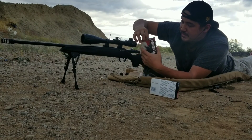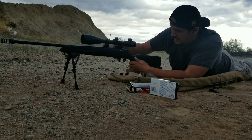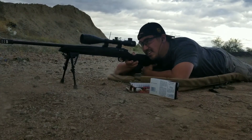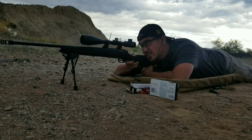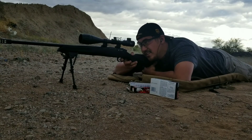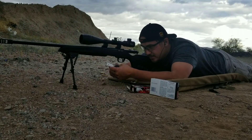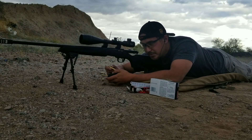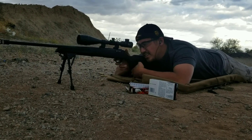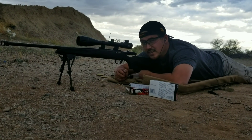Let's start out with the 150 grain American Eagle. The bolt is pretty tight. First shot and I'm almost dead center. Let's do another three shot group — going for the bottom left. Alright, let's check out those groups.